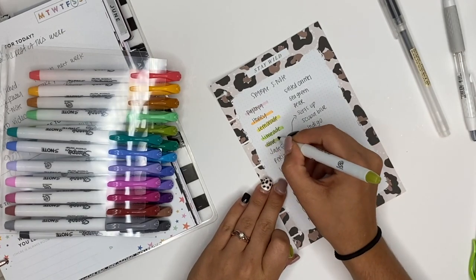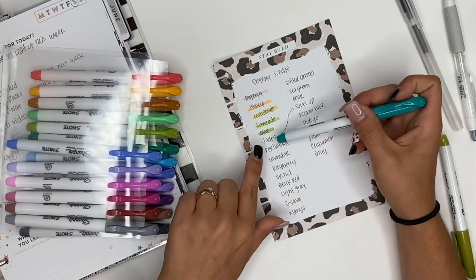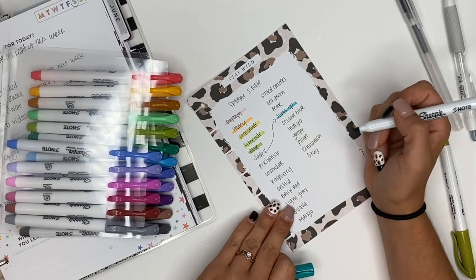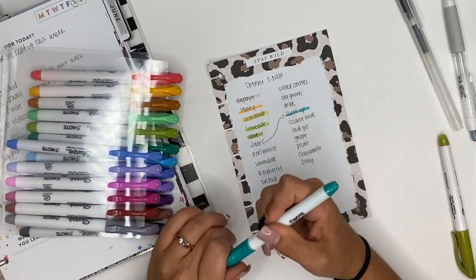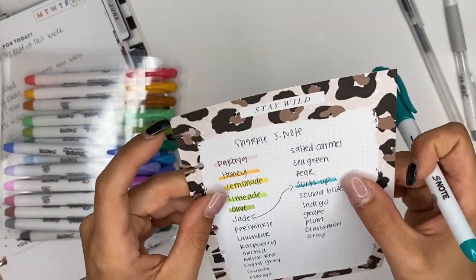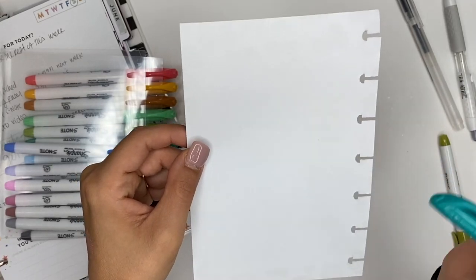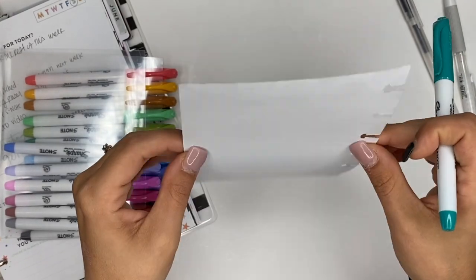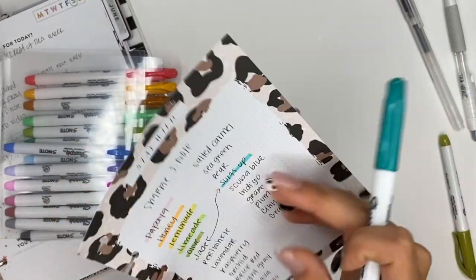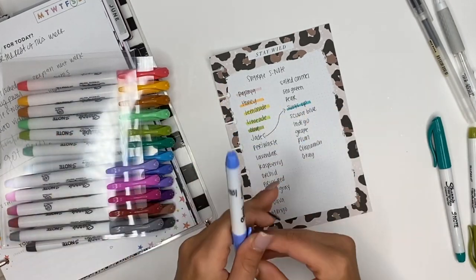This is where I got it backwards — I thought this was called jade but I think it's actually called surf's up. We're gonna highlight over here with it. Oh my gosh, you guys, look at that color! I can see a little bit coming through, but nothing crazy. These sheets are a little bit thinner, which does make a difference.